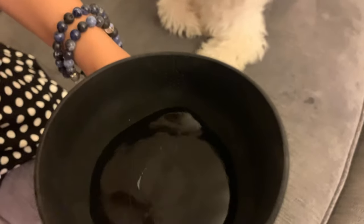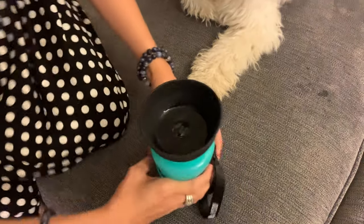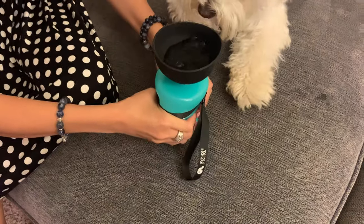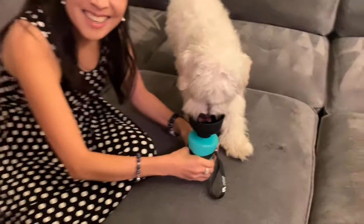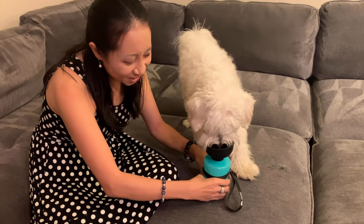It's actually filling with water, so you can put as much or as little as you want. Want some water? Want some more? My dog loves it too. Check it out guys, thanks for watching.